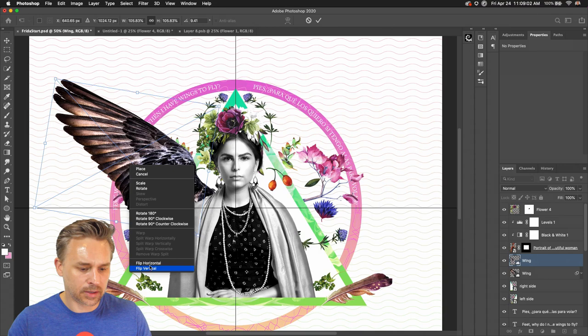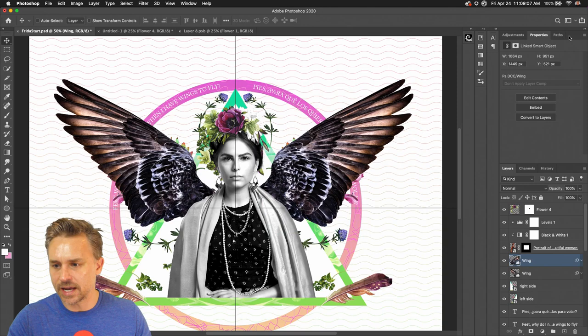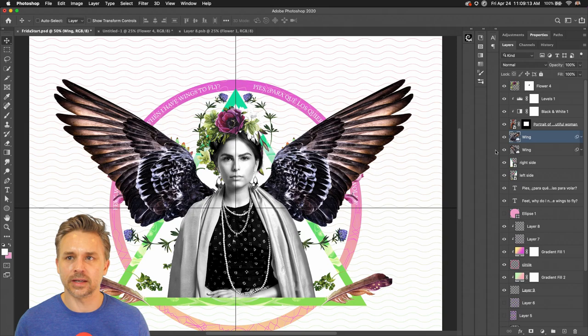That looks good. Command J, Command T, Flip Horizontal — boom, there it is. Let's bring this to the other side. I want them to be black and white just like she is black and white — that's what I'm thinking.